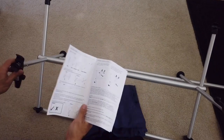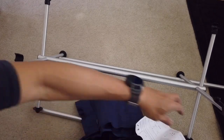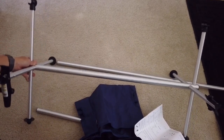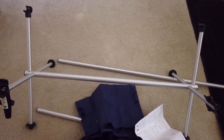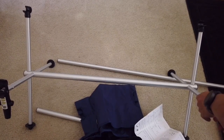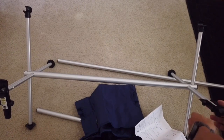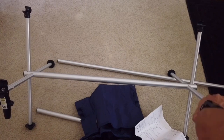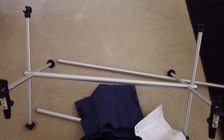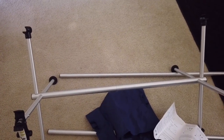The instructions say to make sure the U-shape is facing outward, not upward — so it's facing outside. It's stretching the fabric material away from the bars, turning it outward. Release the clamp so that I can slot in the horizontal bars. Let me first slide these bars into the fabric.